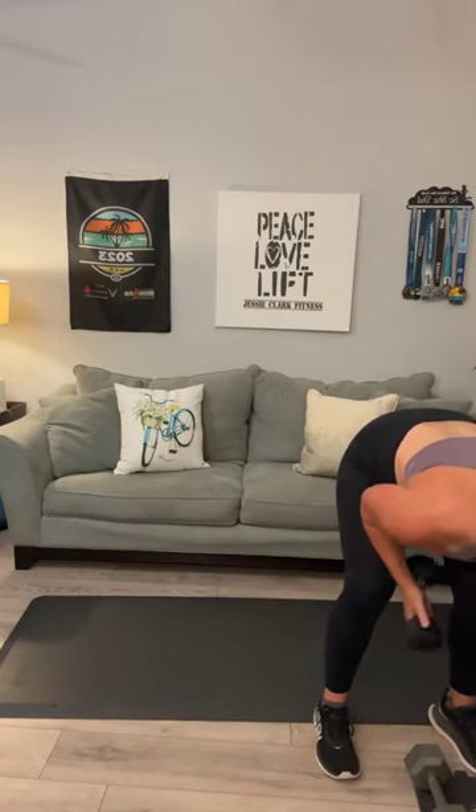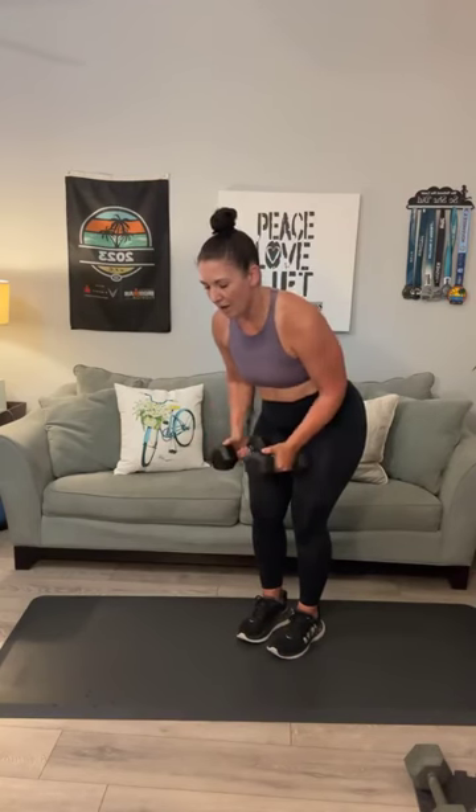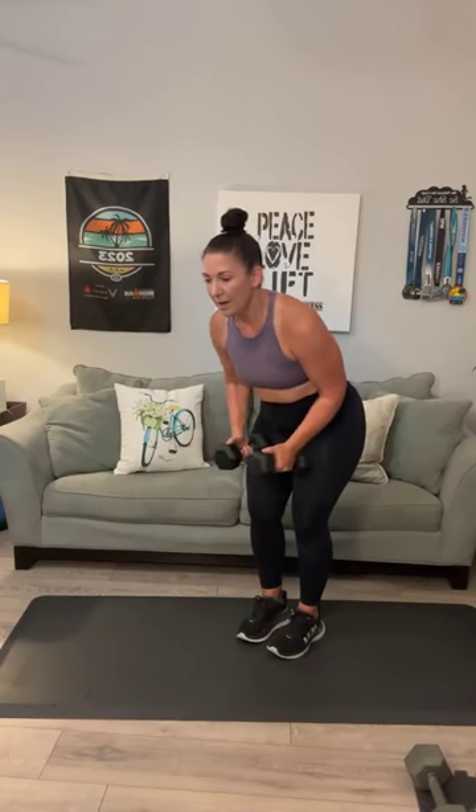Grab some light to medium weights for back flies — I'm going to use my 10-pounders. Let's start with 10, we can go from there. Shout out to Kenya — she's traveling this week and next, but she's on replay. We always want to know if you're on replay, let me know so I can give y'all a shout out. 1, 2, 3, 4, 5, 6, 7, 8, 9, 10, 11, 12, 13. Can you do one more? And 14. Probably could have gone heavier.